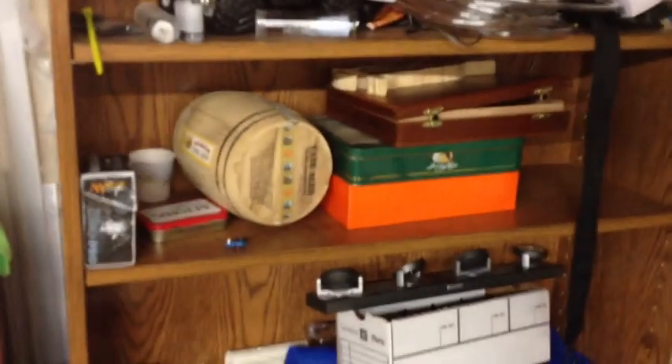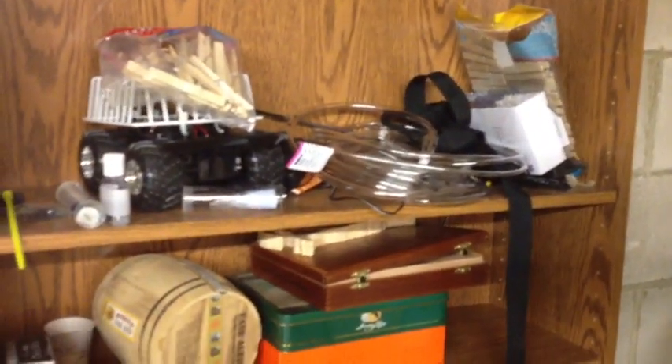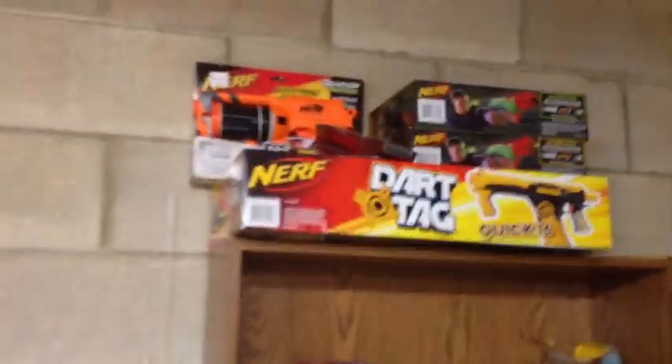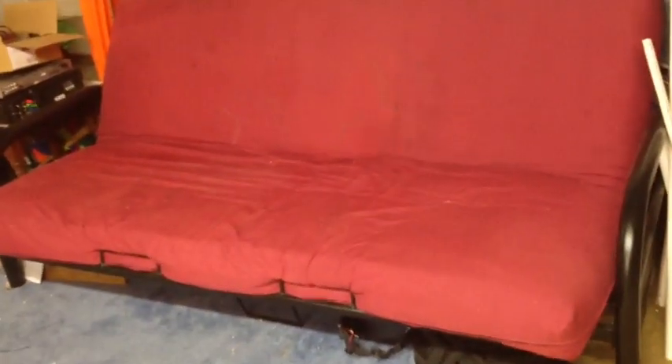Nothing really on those shelves for Nerf. My plastic clothespins and vinyl tubing for air blasters — plastic clothespins are for homemades. Various new in the box stuff I haven't opened yet and don't really have a need for. I have this cool futon down here — one of my neighbors was getting rid of it, so I picked it up. It's very comfortable. I usually just sit on there and think about my blasters.